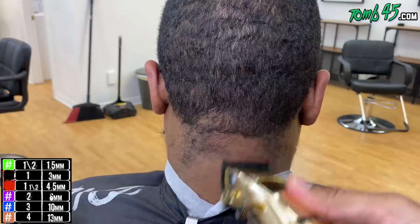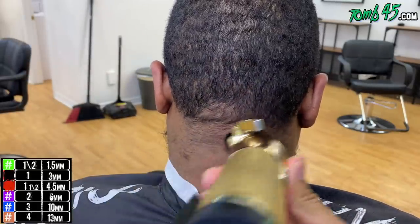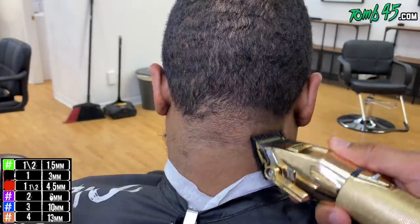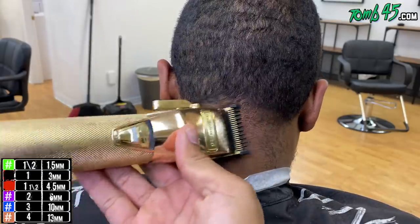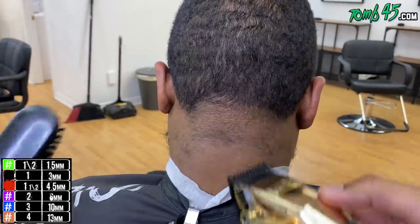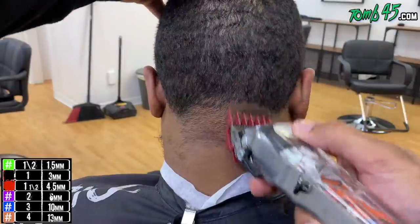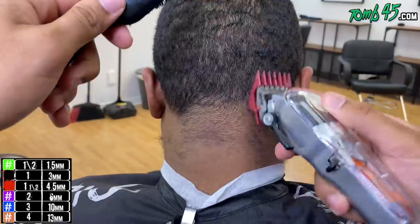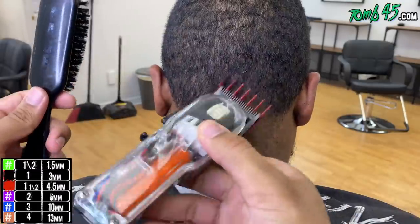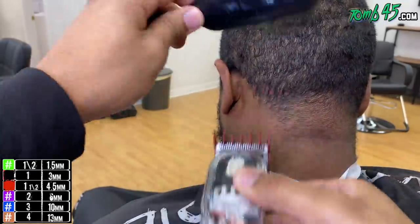A one guard closed is essentially like using a number two. I started with a one guard because the neck area density wasn't the same — and this one guard closed is looking like the blade open. If we'd gone with the blade open, it would've been hard to give him a lineup in the back because it would have looked so low you wouldn't be able to see it. So we go one closed, then one open, then the one and a half guard like on the side, then one guard closed to finish the taper, then back in for detail.